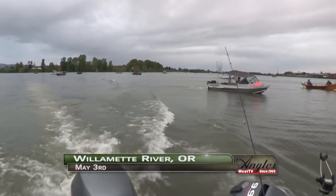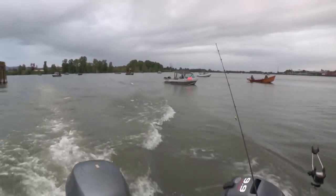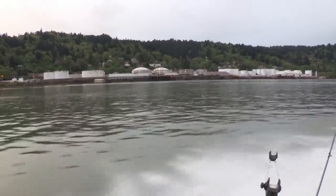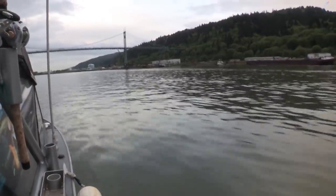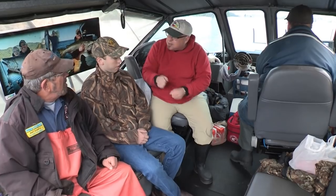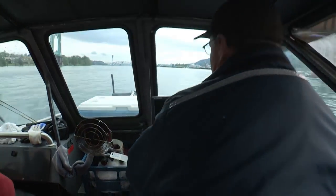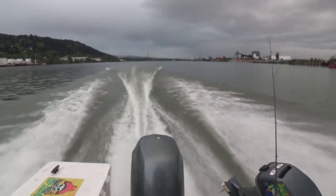When we fish for spring Chinook we hope to end up with one of the top food fish in the world on our dinner table. The high quality of the spring Chinook's meat is a direct result of the forage fish available to the salmon as they feed in the Pacific before returning to the rivers to spawn. Today we're on the Willamette River after spring Chinook with Paul Shively, campaign coordinator for the Pew Environment Group, who's fishing with Phil Perrone, Adam Hayes, and guide Dave Steele.